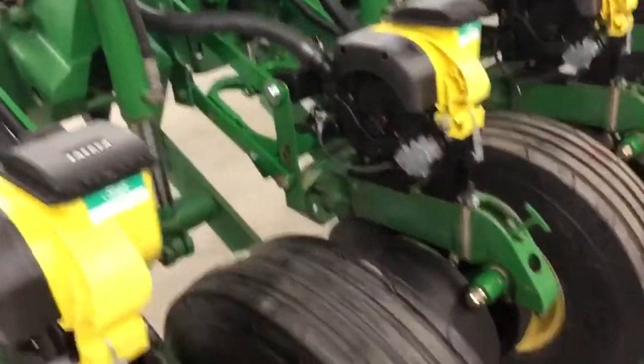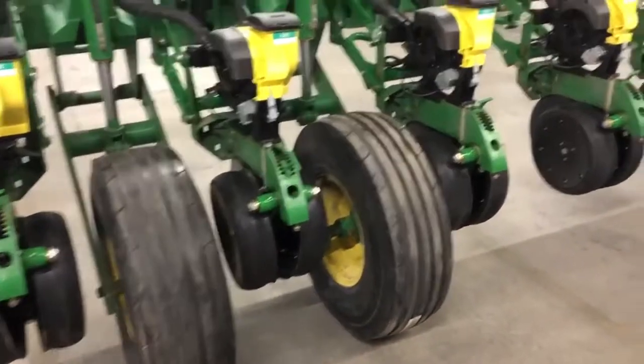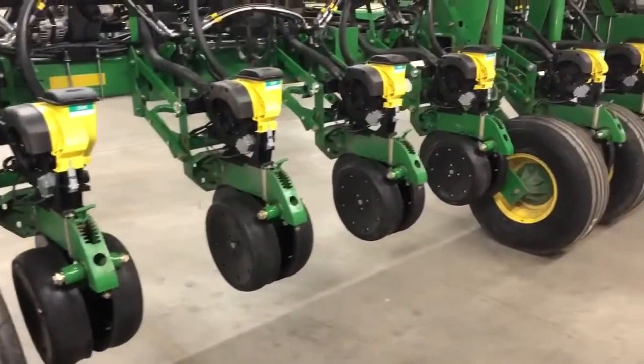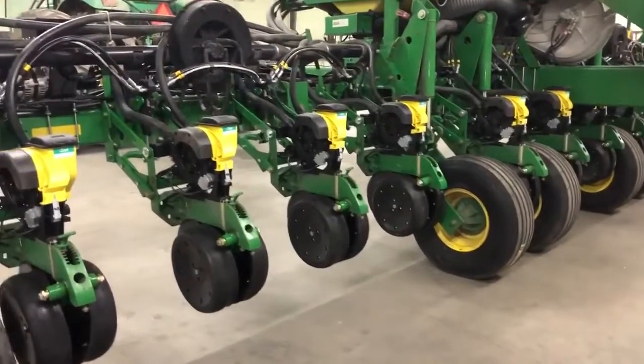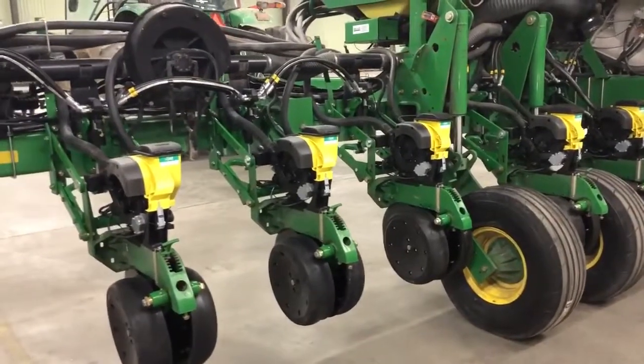We got all new tires, as you can see. The closing wheels are not on it — everybody seems like people want different closing wheels. So the price we're selling it at is with factory closing wheels, all brand new, and if you want a different closing wheel system you just pay the difference.